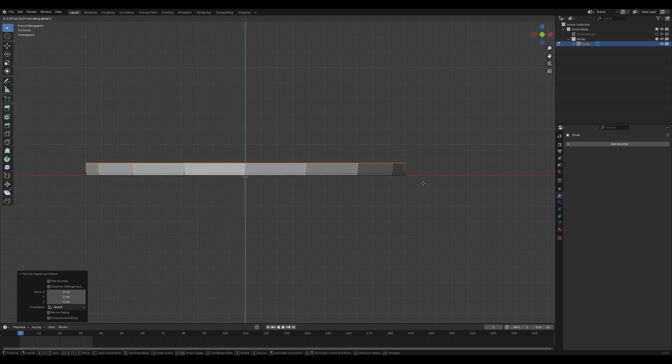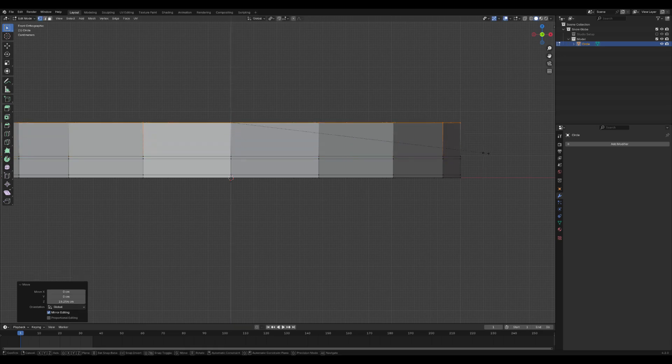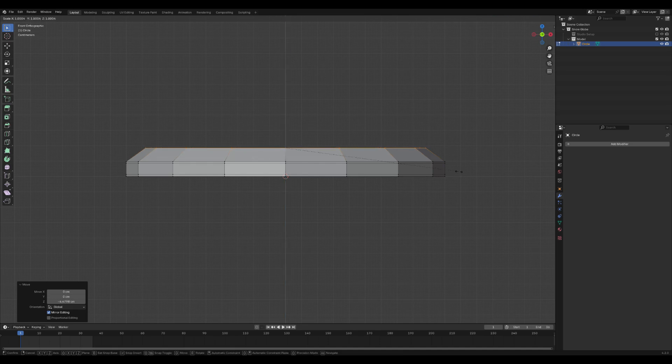Switch to the front view by pressing 1 on your numpad. To extrude the entire mesh, press A to select all vertices and then E to extrude. To resize the selected vertices, press S for scale and adjust as needed.